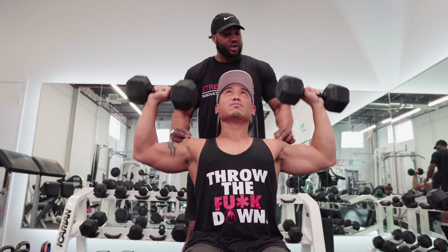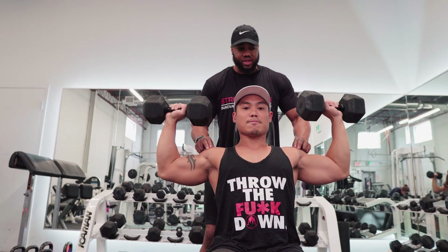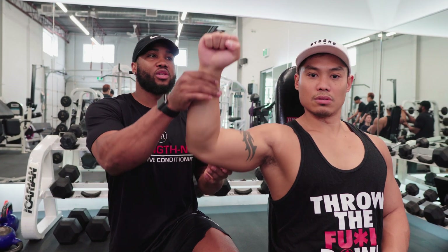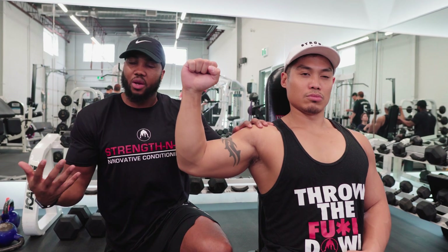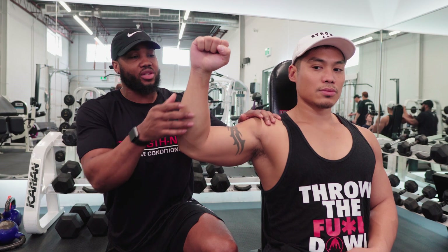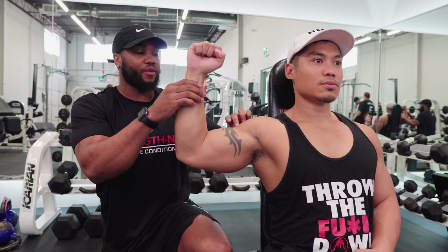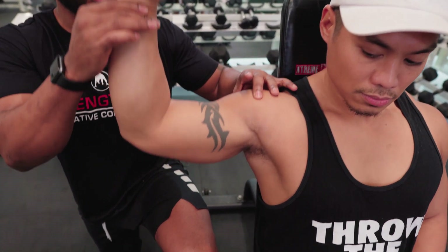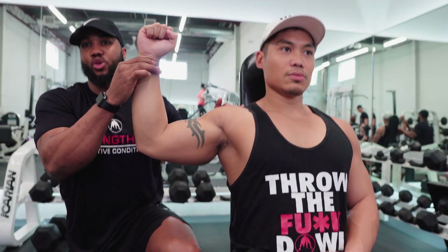From here, we're going to press up again — core nice and tight. Come down, stop at 90, and then press straight overhead. One of the main reasons why you don't want to press the dumbbells forward is our anterior delts get a lot of work whenever we do bench, push-ups, and incline bench press. So we want to take the focus off of the anterior delt by placing your shoulders here so we can focus more on the medial delt — or the cap — giving yourself a nice round shoulder and not being over dominant in the front part of your shoulders.